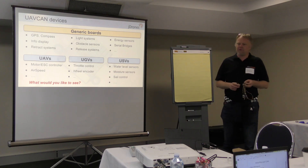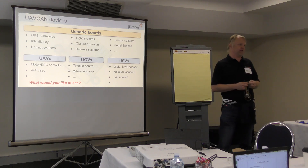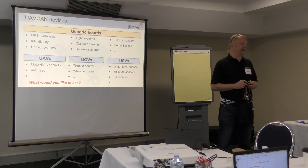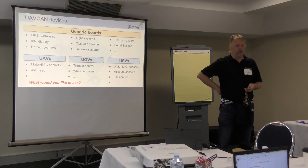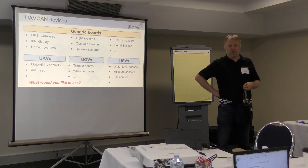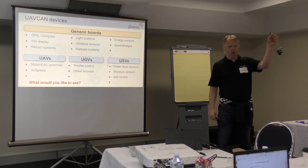I currently have probably 20 different boards on standby, just waiting for the software to reach a certain level so we can get it into master and then release it more easily. There is software that can already be used a lot, especially thanks to Olli — he's been working a lot. I actually have a list of what software we already have working on these small boards.